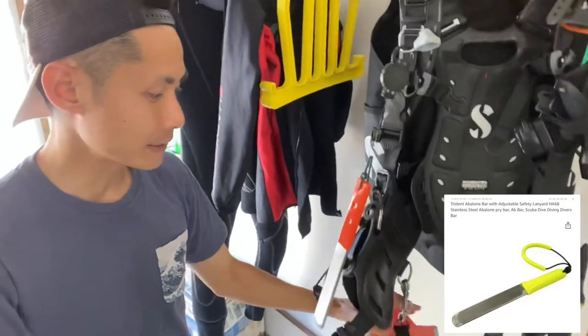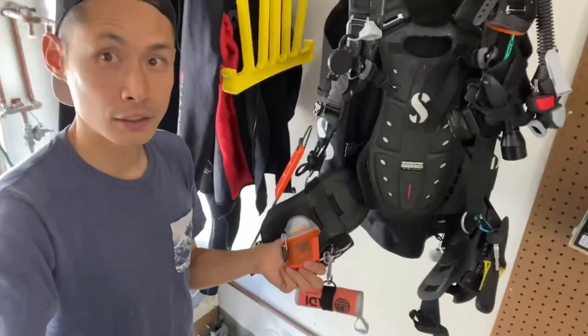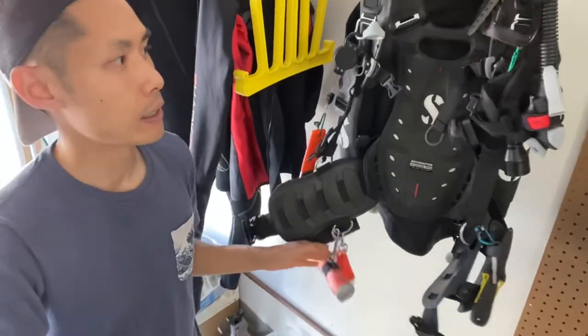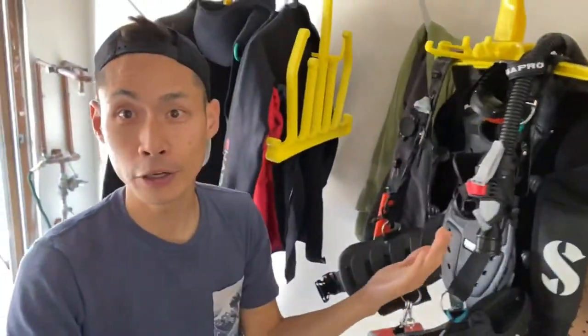The funnest accessory is the pry bar, which I use to hunt for scallops and uni. For safety, I carry a GPS beacon for boat diving, an SMB surface marker buoy, and an audible signaling device to signal for help if needed. So there you go — all my dive equipment and the reasons why I prefer each piece.